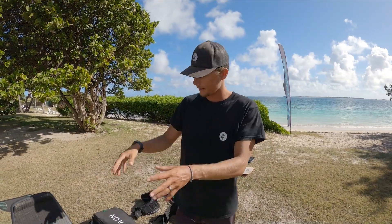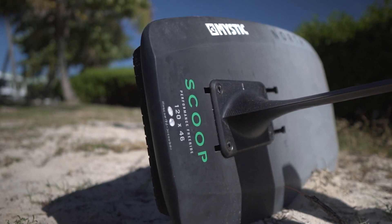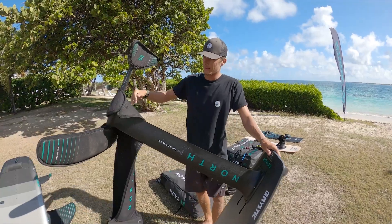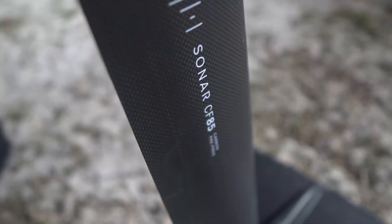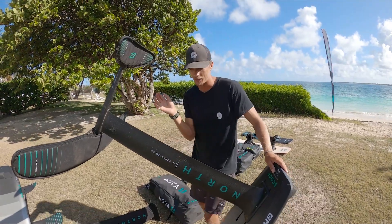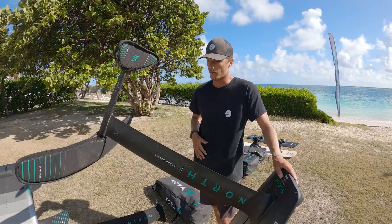Foil-wise, I'll be riding the Scoop — since we switched over to North this board is awesome, this is my go-to kite foil setup. We recently switched over to the full carbon setup and this thing is awesome. I kind of forgot how nice a full carbon setup is — it's just super stiff, super responsive, and really light. The first time you switch from aluminum to full carbon you're like 'whoa,' it feels way different, super light, super responsive.